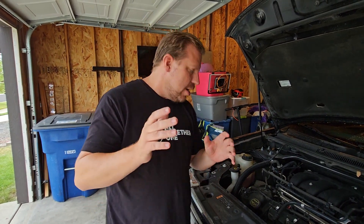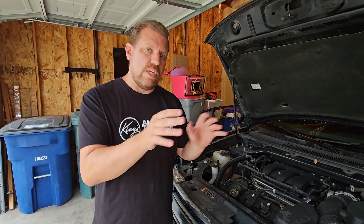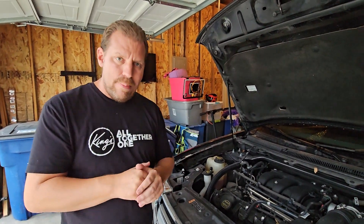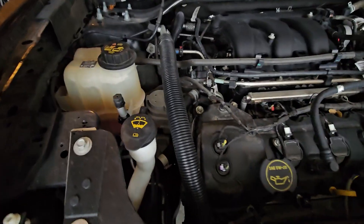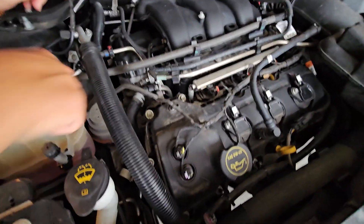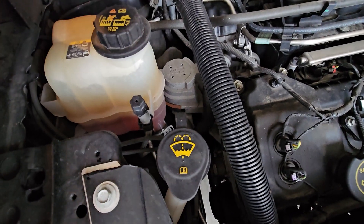On most engines they have a water pump, and on this particular engine the water pump is actually driven off the timing chain. If you get the Duratec V6 in the F-150, the Mustang, or even the new 2020 and newer Explorers that are longitudinally mounted, those Duratec V6s have an external water pump driven off the serpentine belt like most engines. This one is driven off the timing chain, and it's located right in the center of the valley.